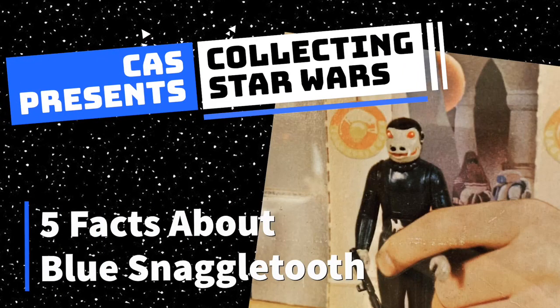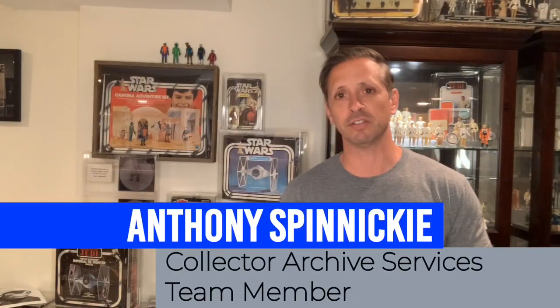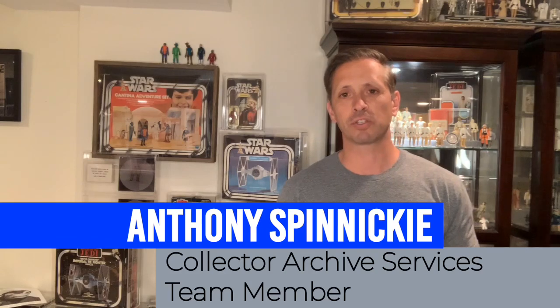Hey everybody, it's Anthony from Collector Archive Services. As part of our Collecting Star Wars series, I thought it'd be fun to put together a video about Blue Snaggletooth. In my years of collecting Star Wars there have been a number of things I've learned about this figure, and I'm going to tell you about a Blue Snaggletooth related piece that happens to be my favorite piece in my entire collection — and it happens to be a CAS graded piece as well.